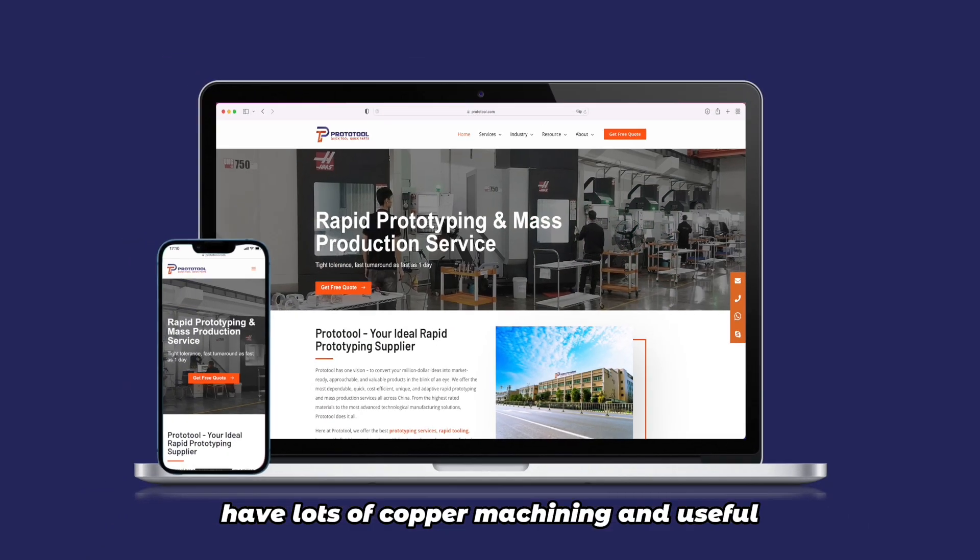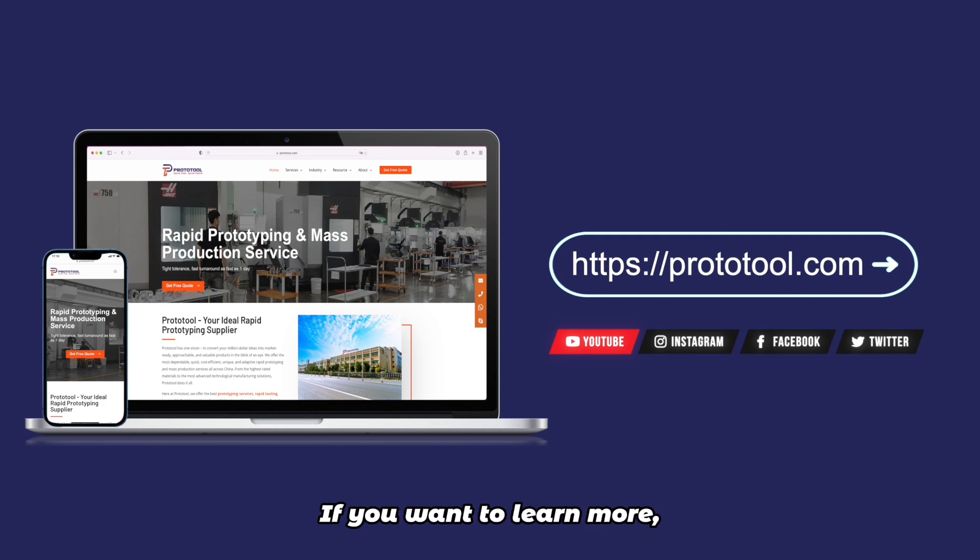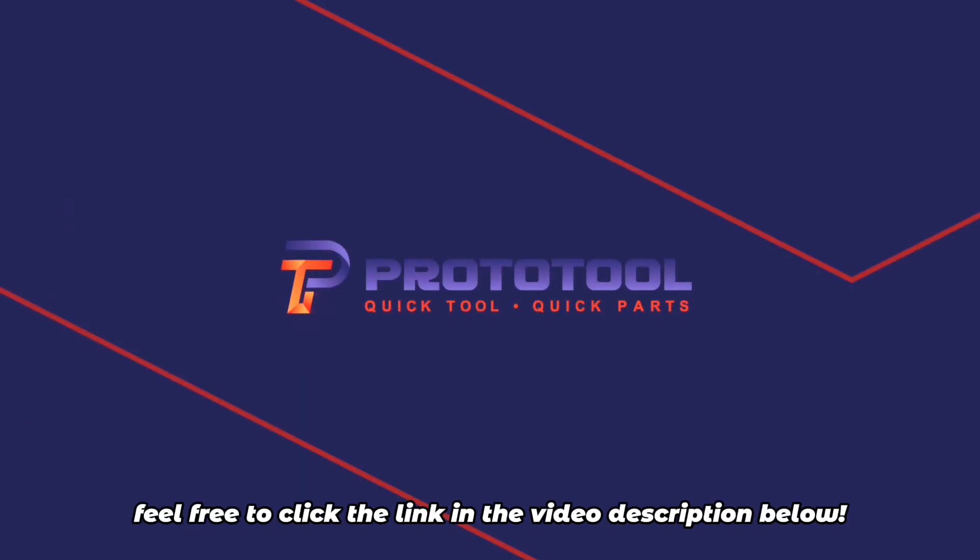The experts at ProtoTool have lots of copper machining experience and useful tips about copper material. If you want to learn more, feel free to click the link in the video description below.